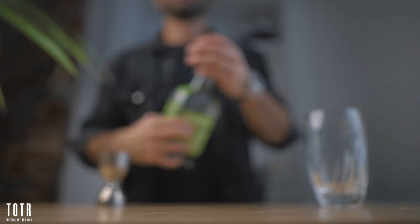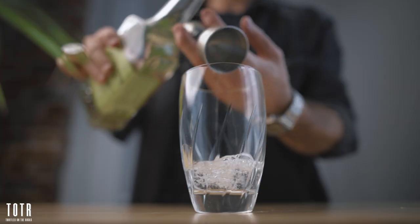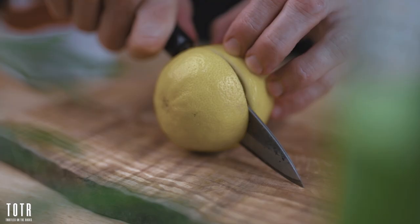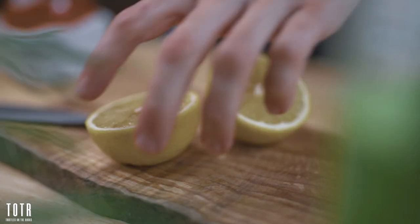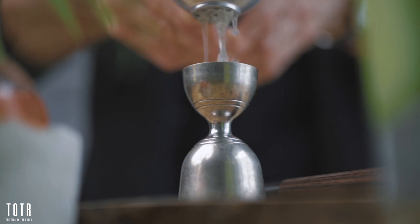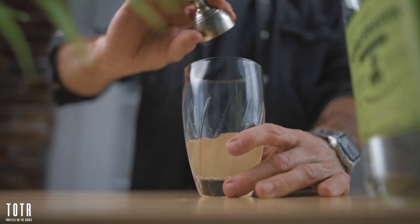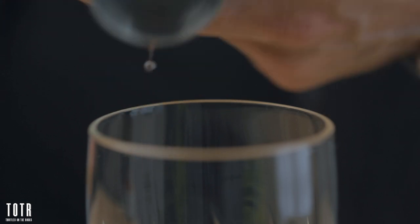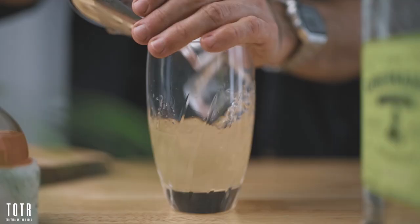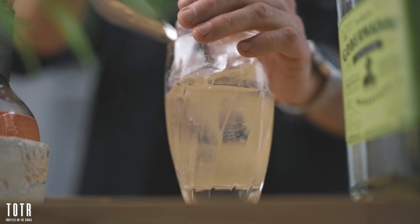Alright, so first you want to pour all 5 ingredients into your cocktail shaker. If you don't want to juice the watermelon, it's not a problem. Simply muddle 3 or 4 pieces of it instead, and it will work just fine. One thing you don't want to change though, is the choice of bitters. It needs to be orange Angostura bitters for the best outcome. Now, you can fill your cocktail shaker with ice, and give it a good shake for about 10 seconds.